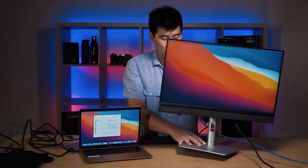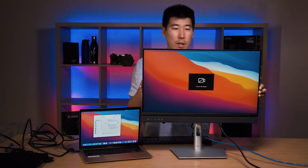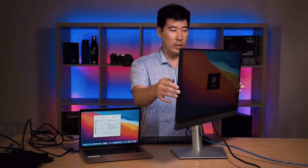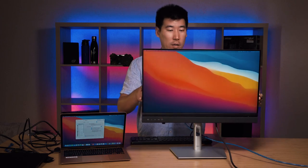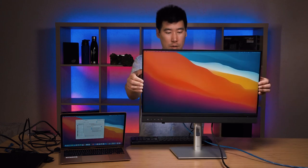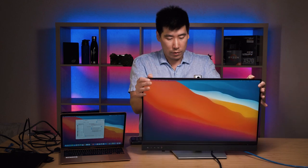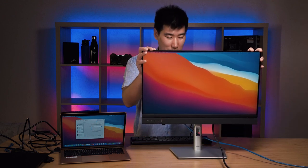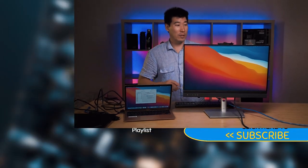Let's have a look at the stand adjustments. It has quite a lot of swivel — actually quite impressive. The tilt goes quite a bit upward, and as for downward there's only so much. For height, you can actually bring it all the way down to touch the table, and it goes all the way up too. So there's actually quite a lot of movement on the stand — definitely quite good.